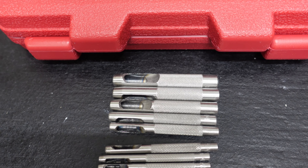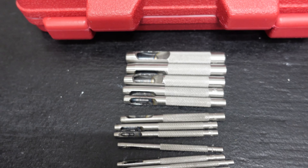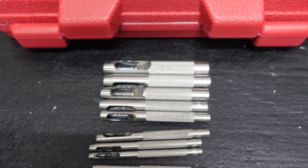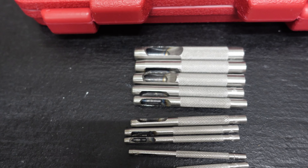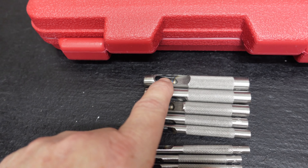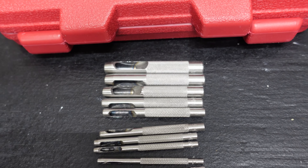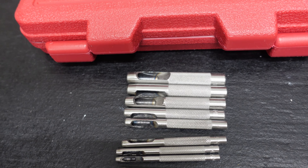You get some gasket material — which I have some — and you can make your own gaskets if you're in a pinch and need to get the job done, or you just can't find the gaskets. You can also use these on leather and anything soft you can punch a hole in. I could have used these not too long ago when I made a gasket for my pressure washer.